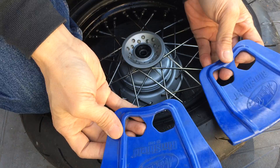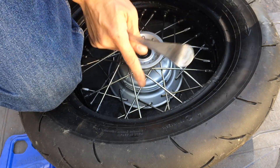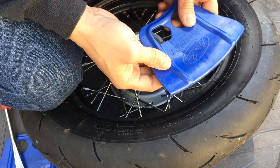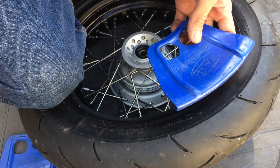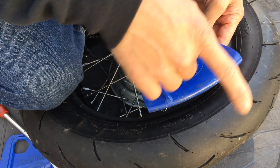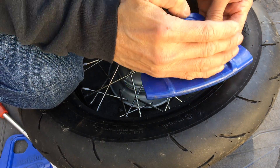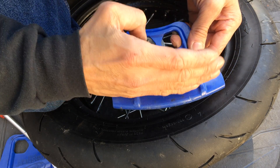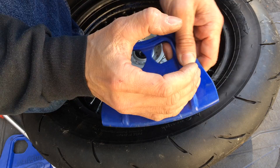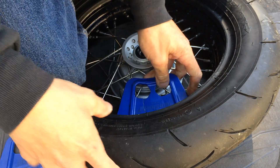So I'm going to use rim guards to protect the rim from the tire irons. The tire irons are steel and the rim is aluminum, so when you pry it, it will mark up your rims. This rim guard is meant for a full-size dirt bike wheel, so the diameter is a lot bigger than this 12 inch rim. It's going to be a sloppy fit since the rim has a smaller diameter, but it still works pretty well.